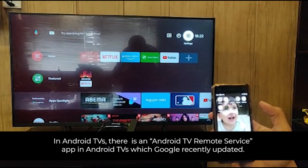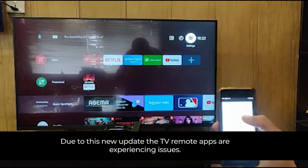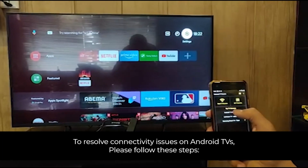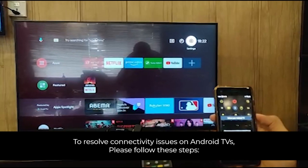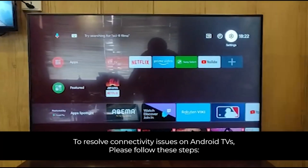Hello everyone. In the recent Google update, the Android TV remote is not working on all Android TVs. Today I'm going to tell you the solution for how it can work. As you can see, I have opened the TV remote app on my mobile, but it is not searching for the Android TV.